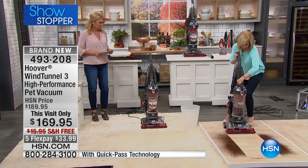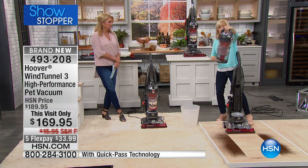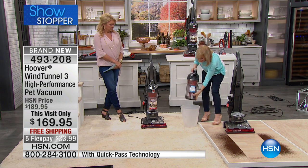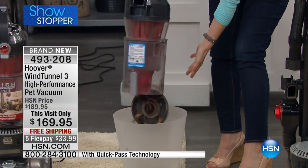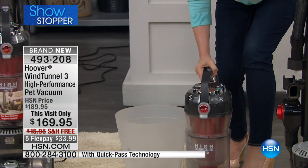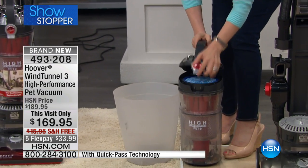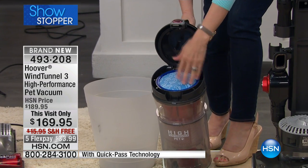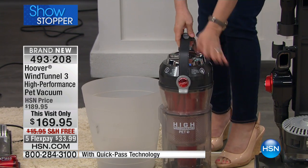A couple of other things: to empty it out, it's quick and easy. Large capacity, and you never have to buy a bag or a filter. It has one button — all you have to do is shake it out. The filter is easy to clean too — all you have to do is pop it up. Cleaning your filter will extend the life of your vacuum.